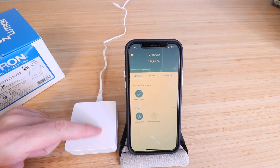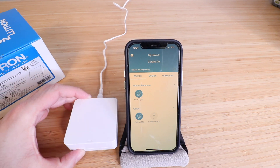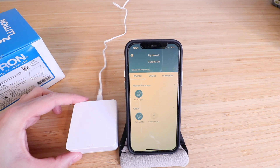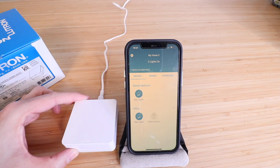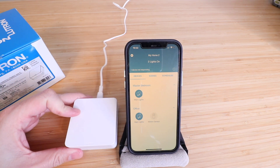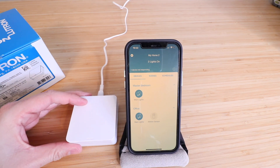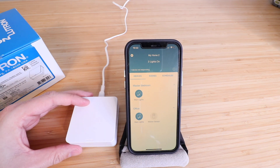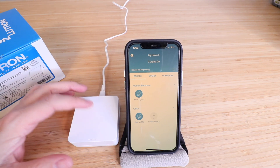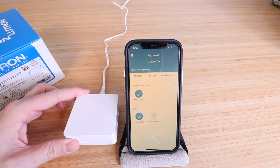Now our Lutron Caseta wireless repeater is set up. In terms of placing this device, it just needs power — it doesn't require any kind of ethernet connection. For extending the range, ideally you want to place this halfway between your furthest away switch and your Lutron Caseta hub that's connected to your router. It says this needs to be within 60 feet of your Lutron Caseta hub, however I found that it can be even further from that and it will still connect — it just depends on your location and interference from walls and how your house is laid out.